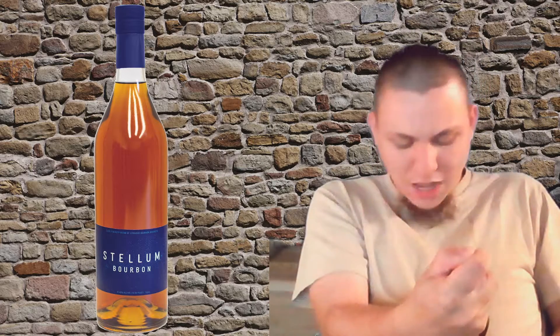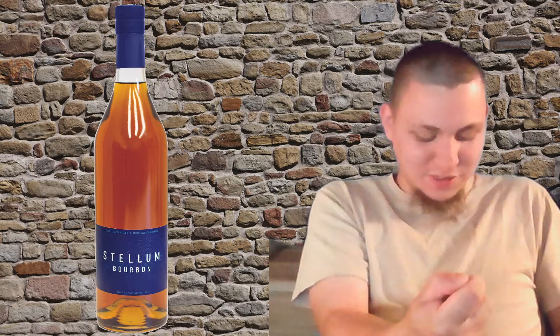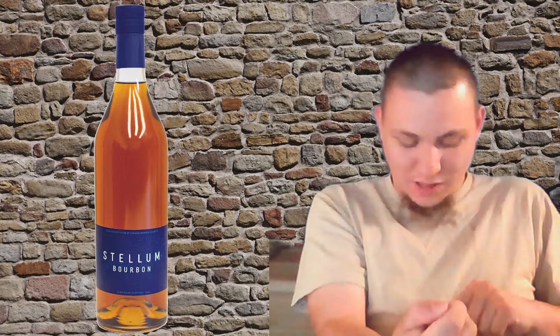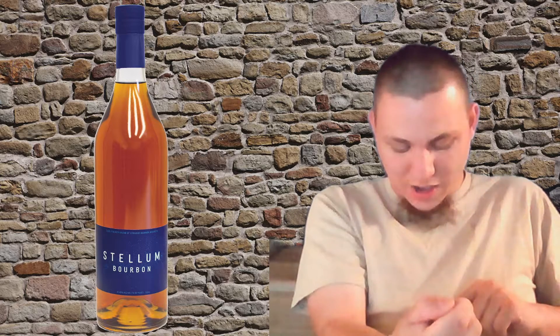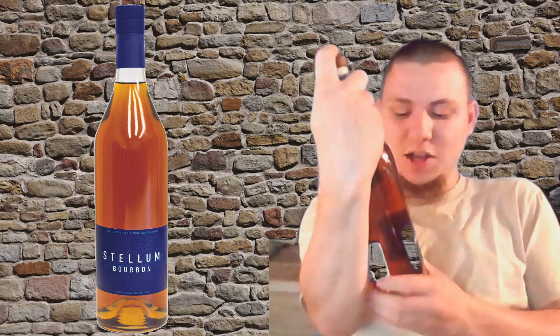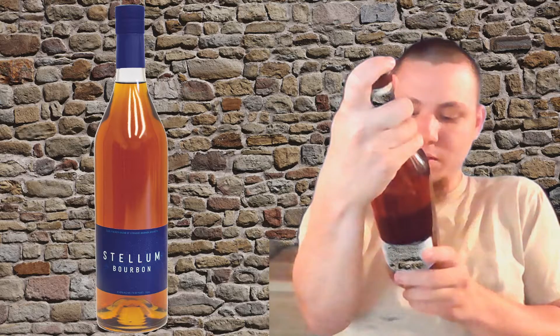Let's read what's on the bottle. 'Stellum Spirits is driven by progress, critical thinking, and above all, attention to detail. We're devoted to bringing American whiskey into the modern age with simple, elegant blends and single-barrel selections made with care and intention. Stellum Spirits.' He said this is the same company that does Barrel — I have Barrel Dovetail, probably won't open it, it was $110. The proof is 57.49% alcohol, basically 115 proof.